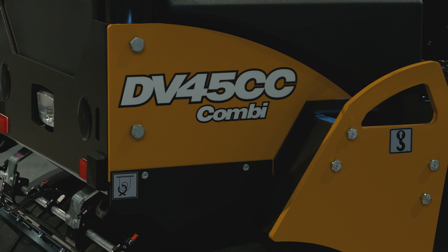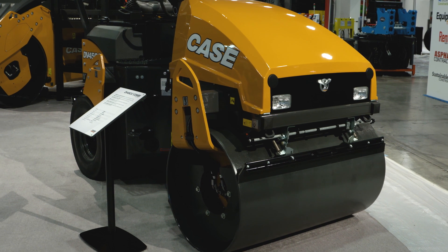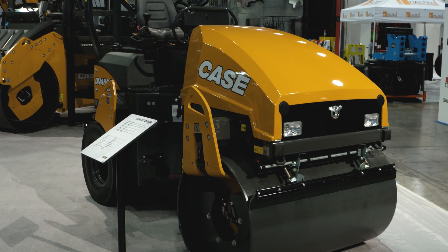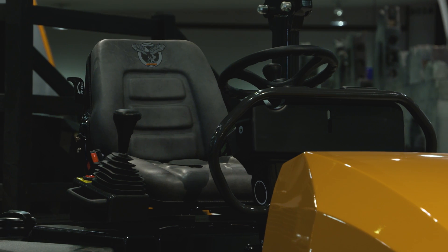The all-new DV45CC combination vibratory roller from Case provides excellent compaction with a tapered offset front drum and delivers a smooth finish with rear pneumatic tires. The DV series combines a compact size and excellent maneuverability and visibility with the same control features found in heavy asphalt rollers.